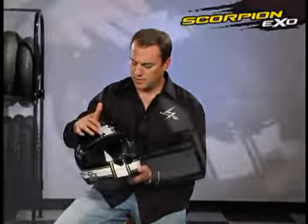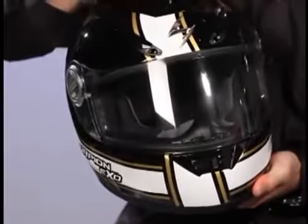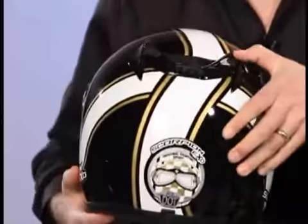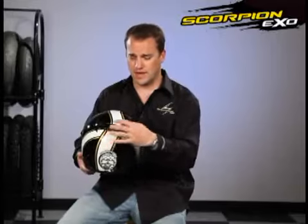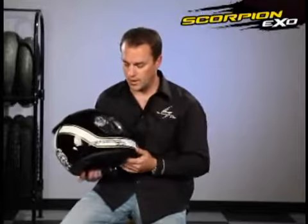For ventilation on this helmet, you have two brow vents in the front and a large top scoop vent. In the back of the helmet you have a nice large exhaust vent. The air comes through the front of the helmet and the exhaust vent works kind of like a vacuum, helping pull the air through the helmet so it vents really well.